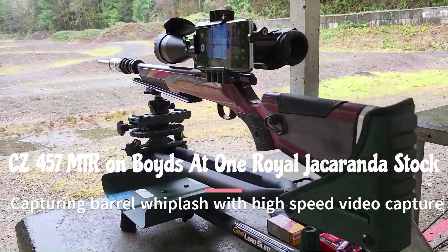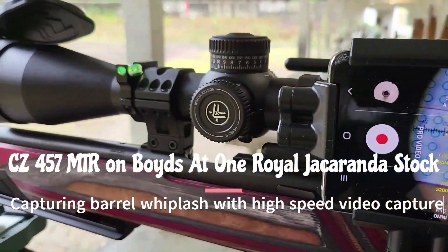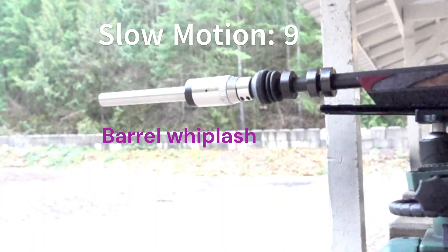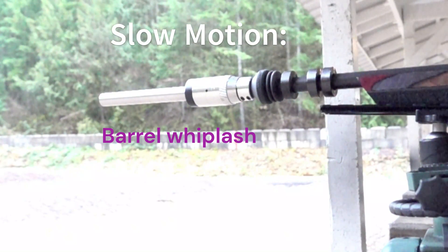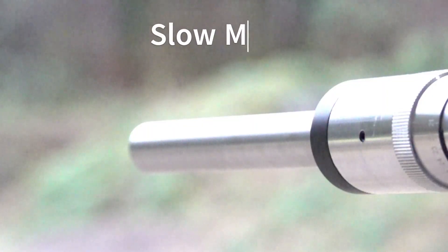We're going to attempt to capture the barrel whiplash on my CZ457MTR shooting .22LR ammo. The barrel whiplash is pretty pronounced as soon as the ammo leaves the barrel. Here you can see the barrel starts to whiplash as soon as the smoke clears the barrel. This indicates that the bullet has already left the barrel.